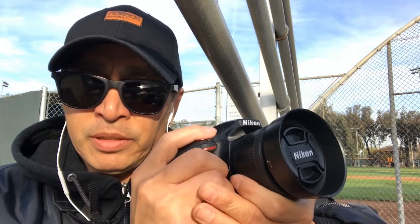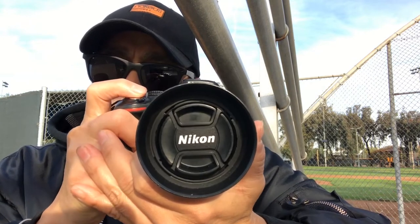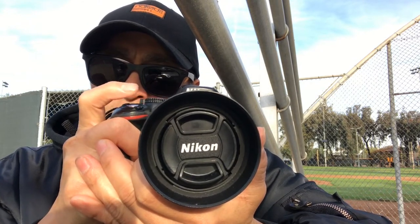And another thing is you need to learn how to hold your camera properly. Hold your camera like this — steady — and press the shutter button like this.